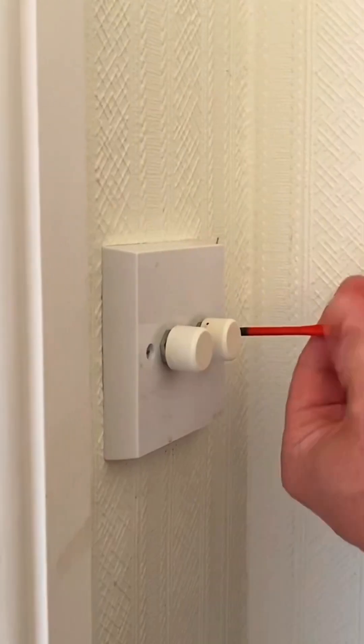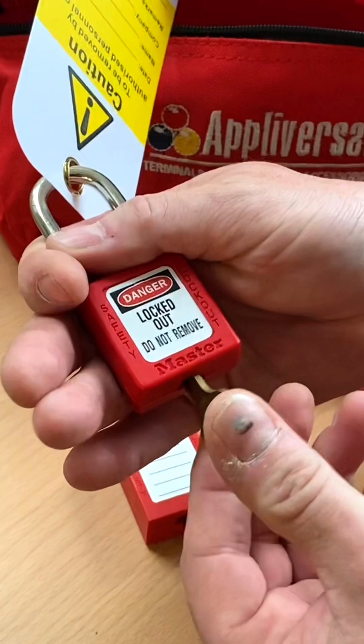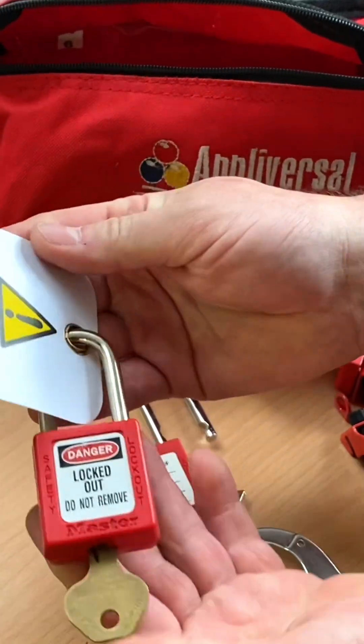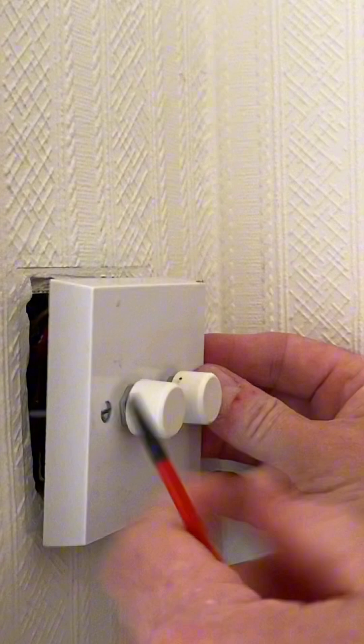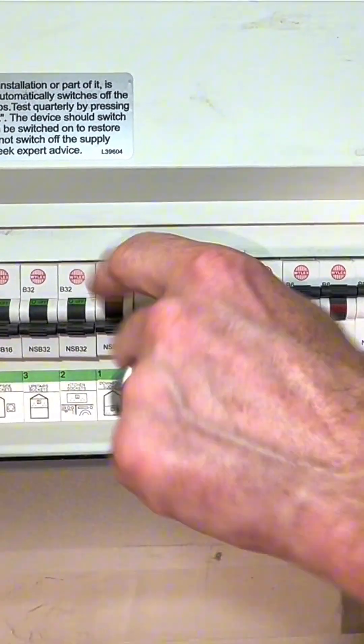I'm at my mum's house today and she requires a dimmer switch to be changed, so that's a job for a safe isolation procedure in this video. This is a light switch — I thought it'd be a little bit different. I've sought permission from my mother to turn off the supply, so I now need to investigate which circuit to turn off.